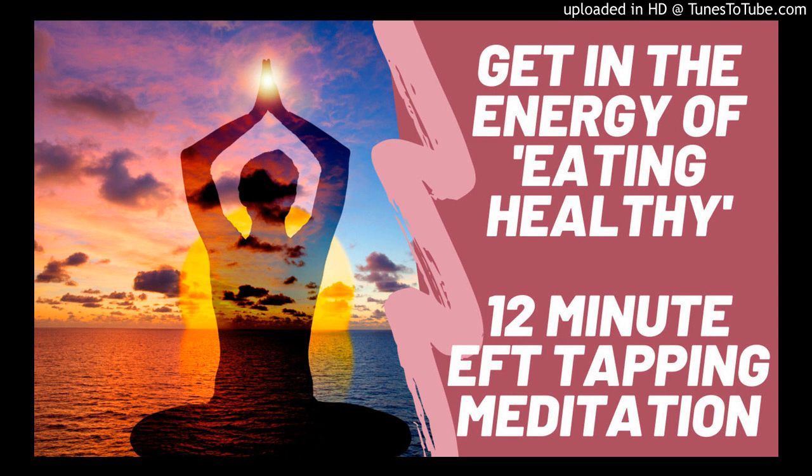Other things that are going on may come up for you, and that's okay. We want to acknowledge those thoughts, but then also let those thoughts know that we can come back to them. Right now is the time that we're focusing on our relationship with eating healthy and feeling our best. Tapping can be extremely powerful in moving energy through our bodies. Now we're going to begin — think about how hard it is for you to eat healthy.